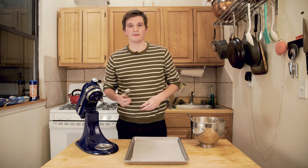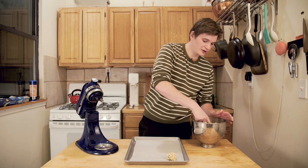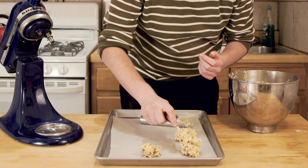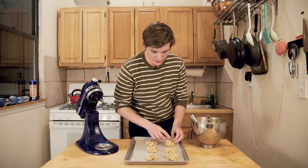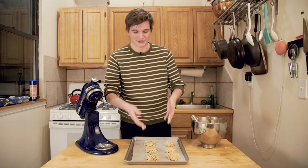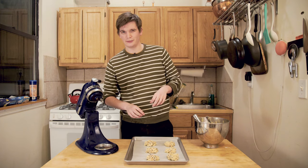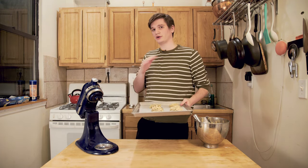Portion out your cookies with an ice cream scoop — it's just an easier way to do that. I'm a Vermont boy, so I got to use my Ben and Jerry's ice cream scoop. Place them out onto your parchment paper, about an inch to an inch and a half apart from each other. I'm going to press them down just a little bit with a fork. If your hands are covered with cookie dough, that's just an excuse to lick them later — baking tip. Each cookie should be about three tablespoons. I like my cookies big. Then you're going to want to put them in the oven once it's preheated for about 20 to 23 minutes.